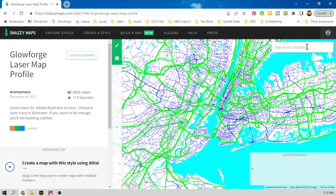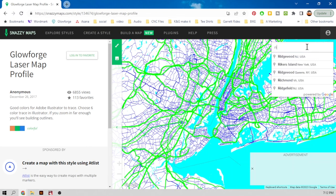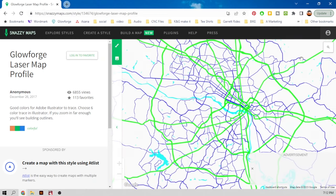Once our stylized map loads, I'm going to look for the city I'm looking for. We live in Richmond, so that's where I'm going to start. And there she is — there's a river running right through it. So we're just going to start by downloading the image.